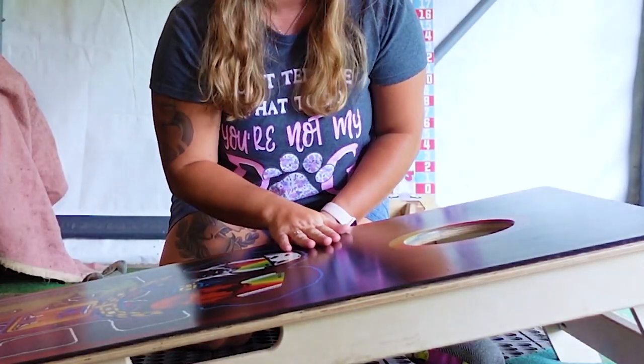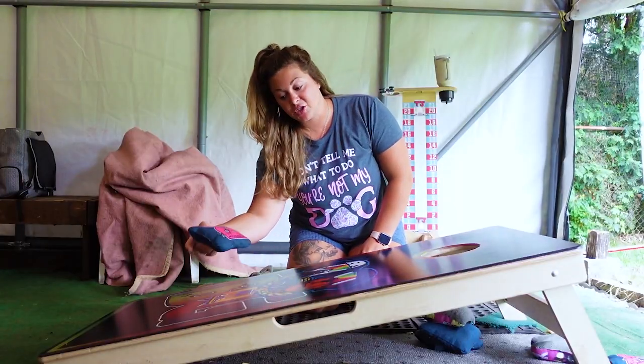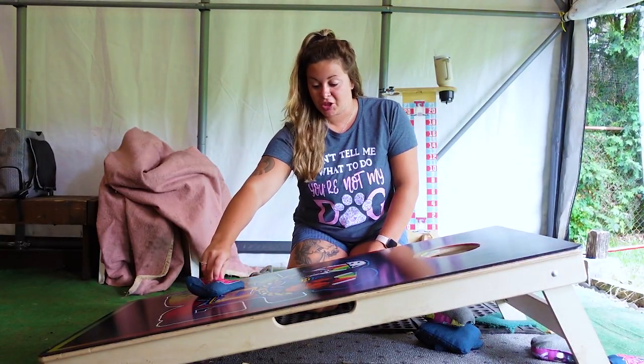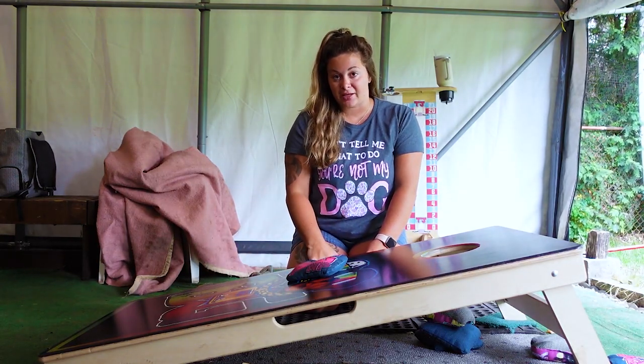If you aim here, your bag is gonna land and it's gonna bounce over the hole. If you land too low on the board, it's going to not go in the hole — it's gonna land here and spin up a little bit and then you're gonna have to push your bag in.